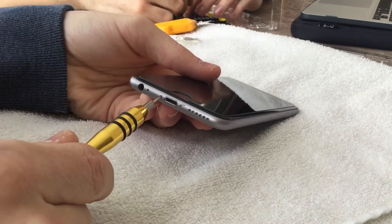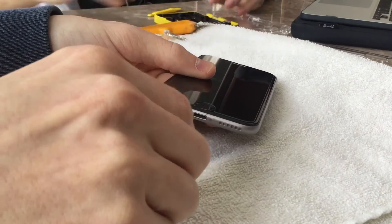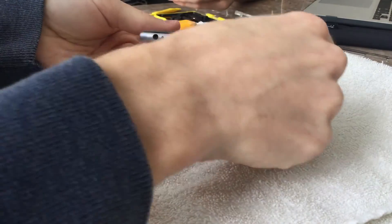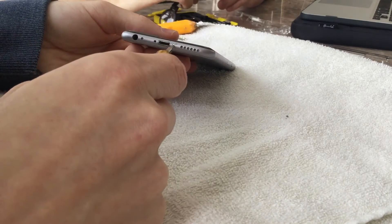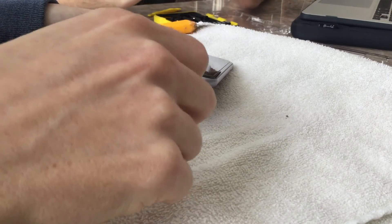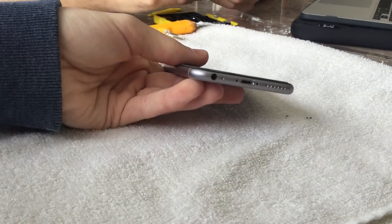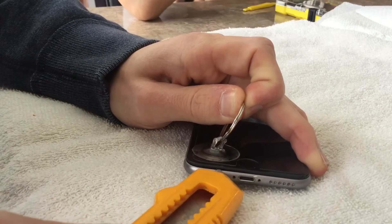You'll need the P2 pentalobe bit to take off the bottom screws on the left and right side of your lightning port — they're five-star tiny screws, it's a torque-style screwdriver bit. I went out and bought a smartphone repair kit which included the suction cup, various bits, a magnifying glass, and a few accessories. All you're going to need is the suction cup, that bit, and an exacto knife to pry. I also suggest working on a towel to avoid scratches.